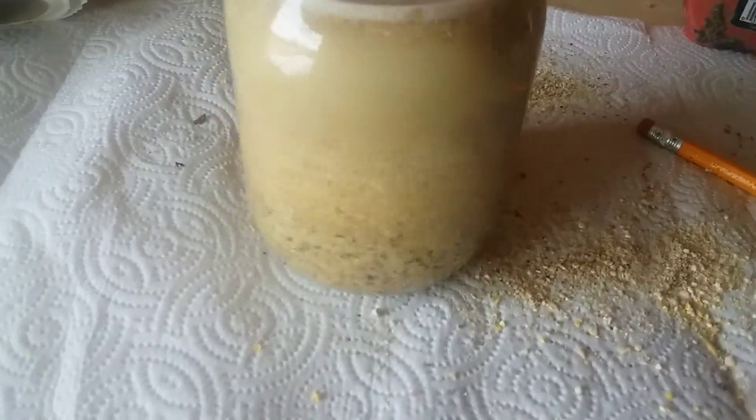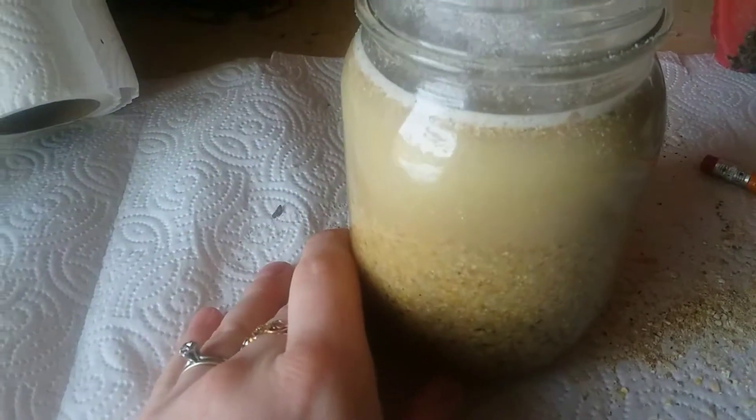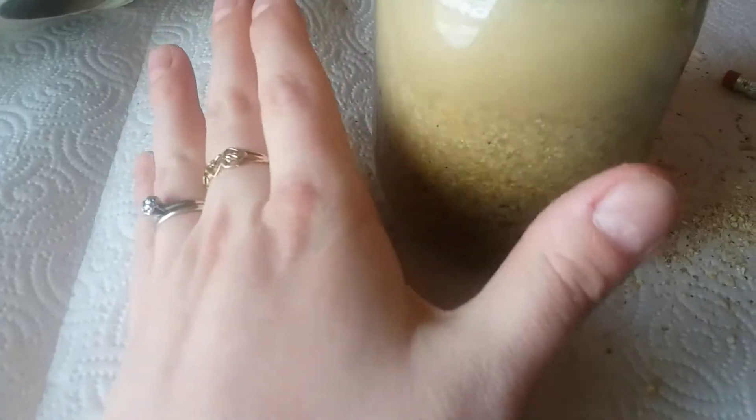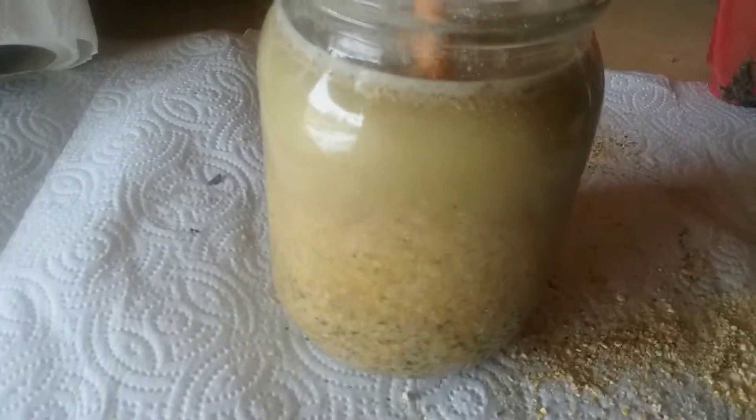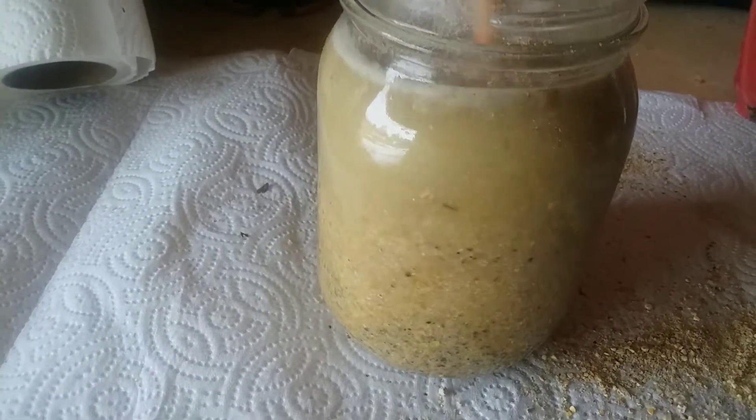It's actually settling really fast. With this, it can take about four to seven days. What I'm going to do is keep checking on it throughout the week and stir it several times a day. I'm going to keep it inside so it won't accidentally freeze or anything.